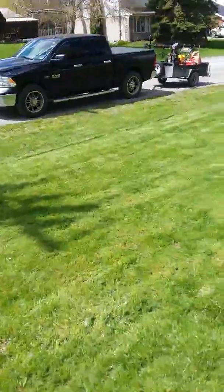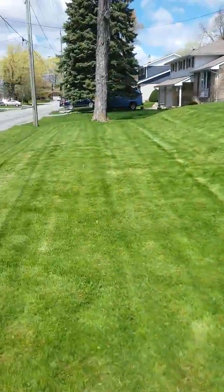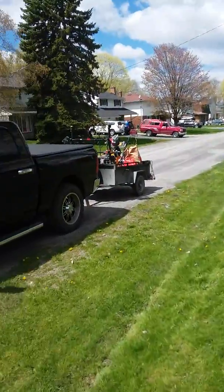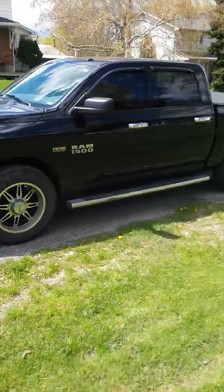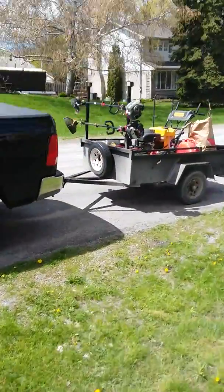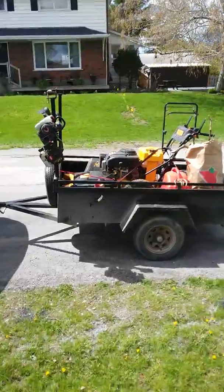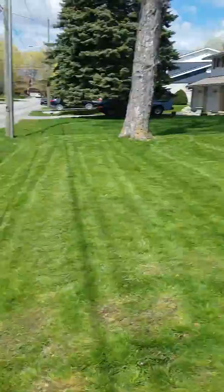Lawn taken care of by Apex Lawn Care. Looks pretty good — there's the truck, working out great. Nice little rig. Good job! Great weather, on to the next one.